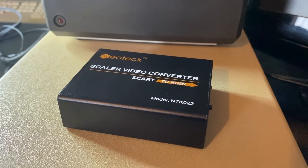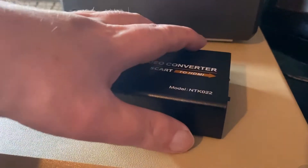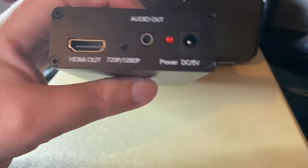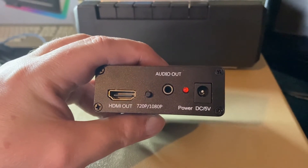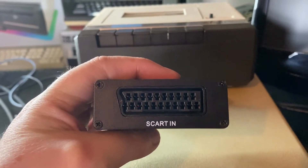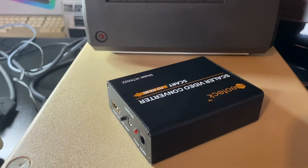Hi everyone, today we're looking at the Neotech Scaler video converter — it's a SCART to HDMI box, the NTK022. It's essentially an upscaler. On the output side you've got the HDMI socket, a little button to switch between screen resolutions, an audio out, a power indicator light, and an input for the 5-volt power supply which comes with the box. On the other side there's simply the SCART input. It's a nice metal box, made in China, feels reasonably good quality.